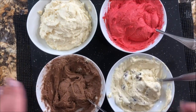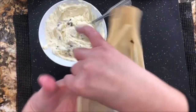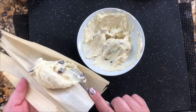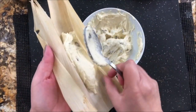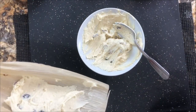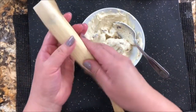Let me start preparing these tamales. The corn husks are very pliable. One side is rough, the other smooth, and we're going to add the mixture to the smooth side. You just get one tablespoon or a little more — it all depends how big or small you want your tamales. I am going to add a little more of the dried cranberries and just cover it like this.